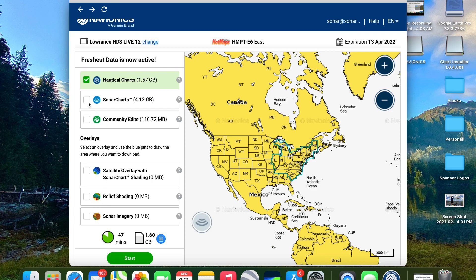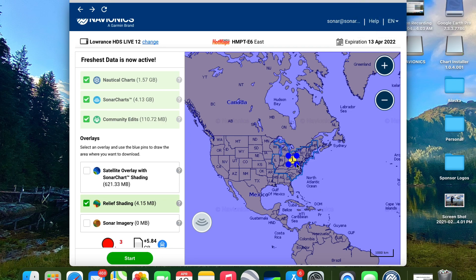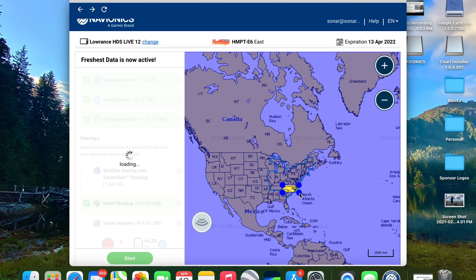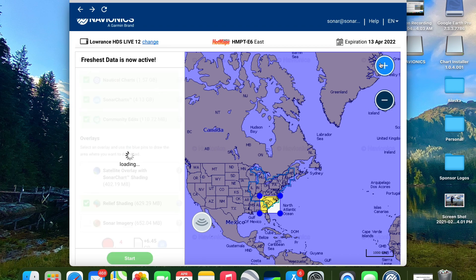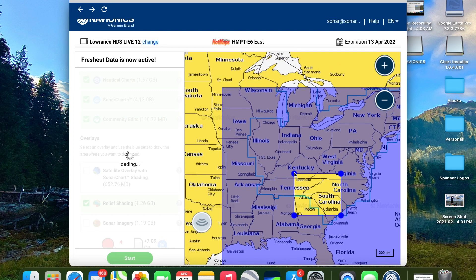Once that loads, the first thing I'm going to do is click on Sonar Charts and Community Edits and make sure all of those are highlighted so I have the most up-to-date data on this card. Then I'm going to choose which overlay I want. Since I'm going to Lake Murray, I'm more interested in the contours — so I really like the Relief Shading for this situation. Once you click on that, it gives you a little box that you can drag over Lake Murray, South Carolina.